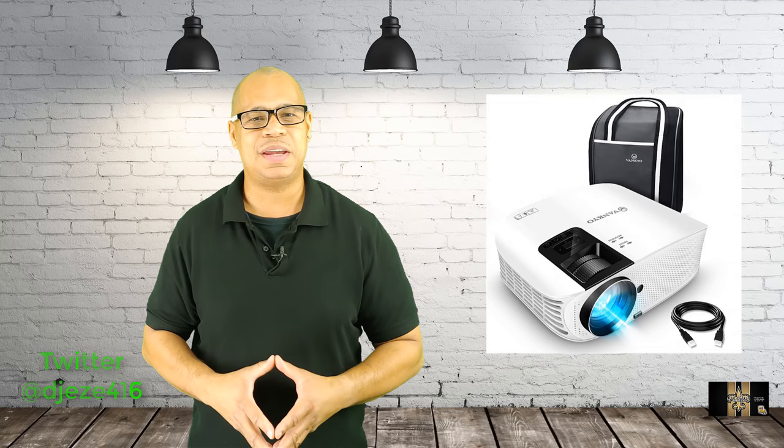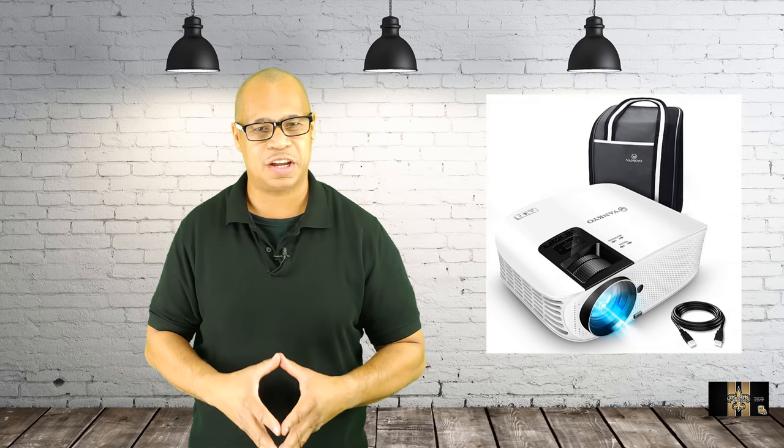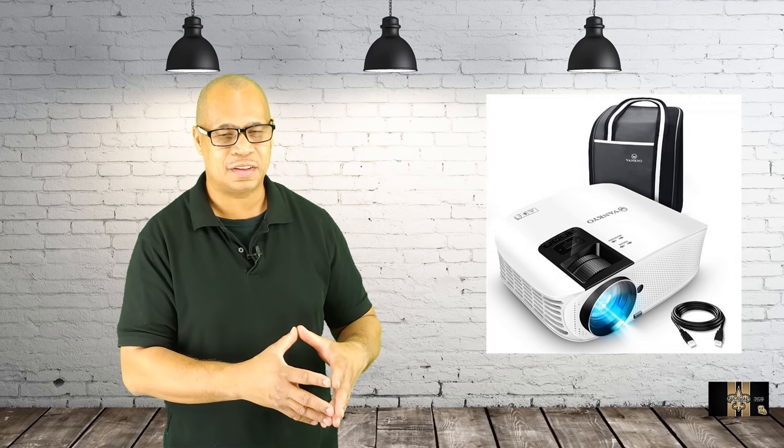What's up everybody? This is your boy Eric for Music and Computer Solutions. Our Amazon seller called Venk Yo has sent me out a complete home projector setup for review. Not only did they send me the projector, they sent me the tripod and the cover that goes on the wall. We're going to unpackage it and I'm going to give you my thoughts on how it works.